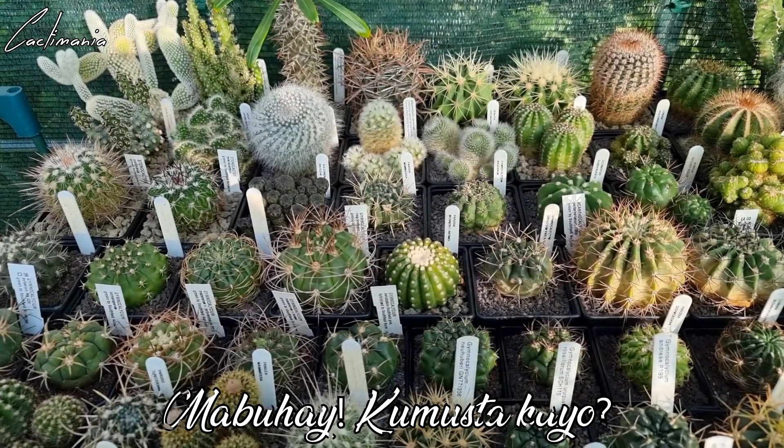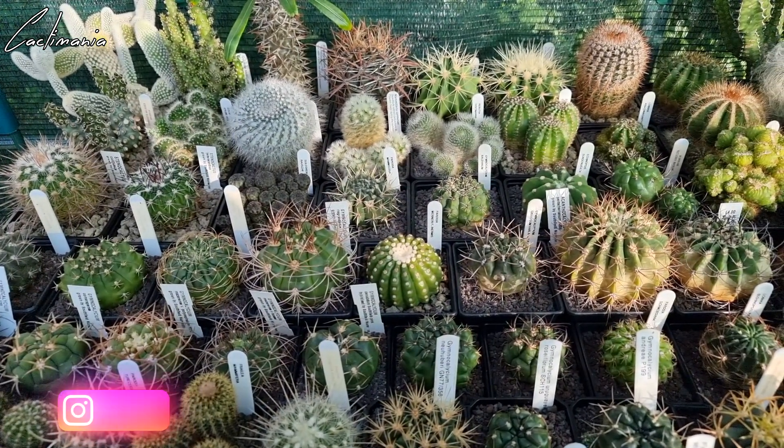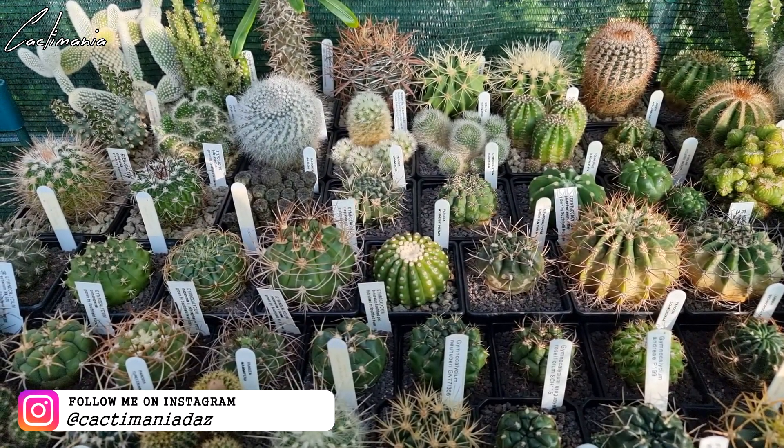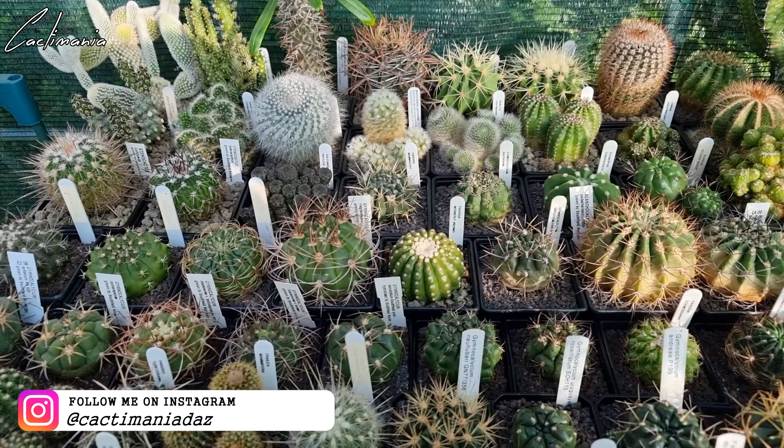Mabuhay, welcome to another video. It's that time of year again when some of the plants have to be brought indoors to overwinter. They've had their last watering of the year and will go until about April next year before being watered when the growing season starts again.